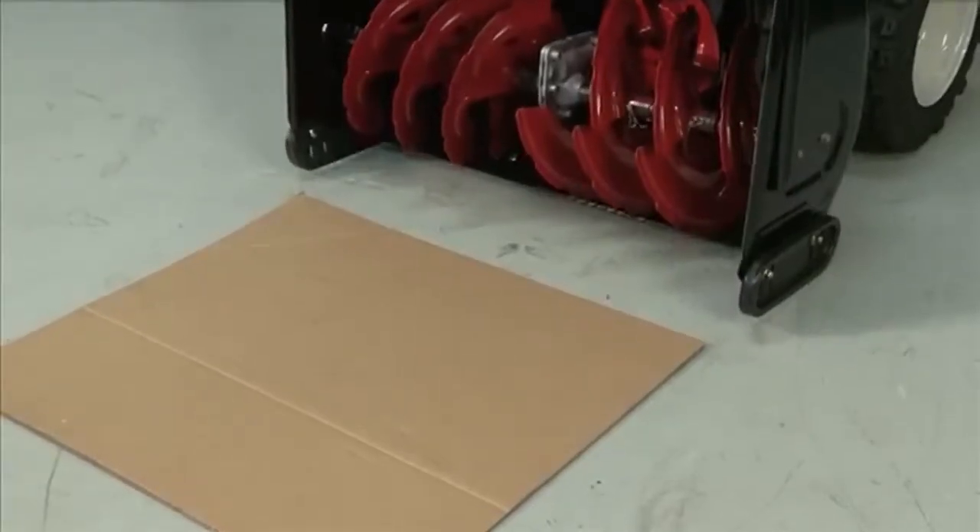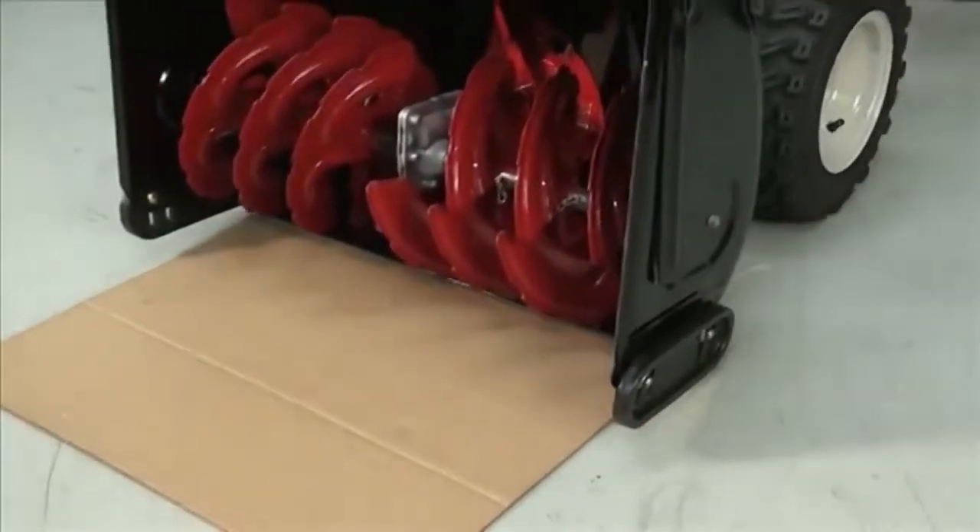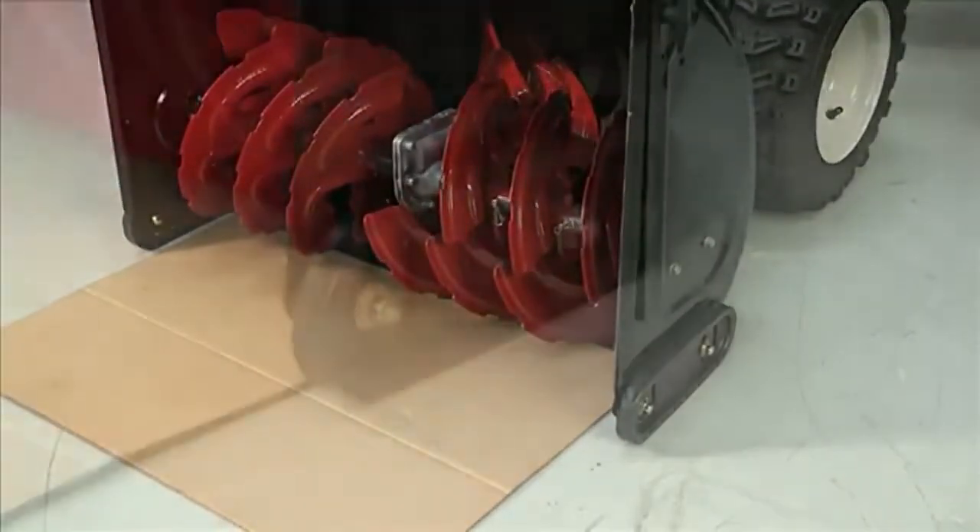The skid shoes on this machine have two wear edges. When one side wears out, they can be flipped upside down to use the other side.